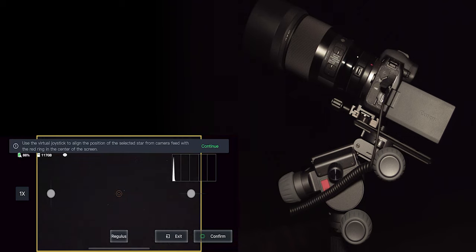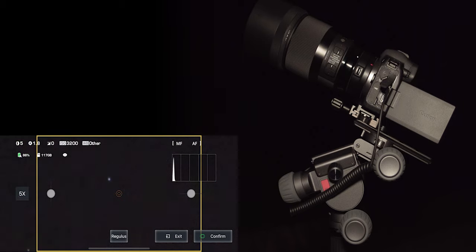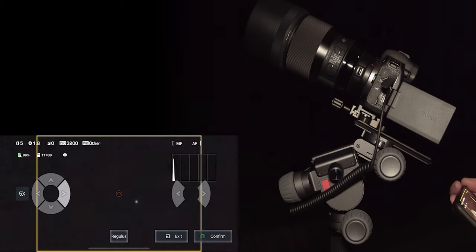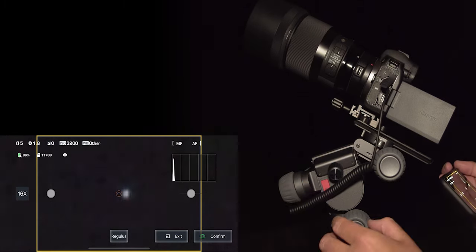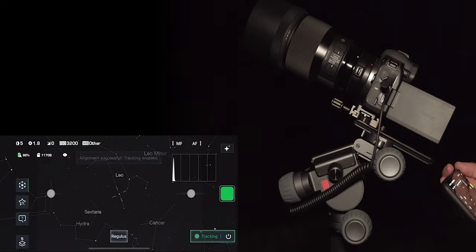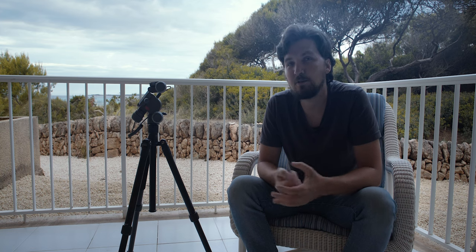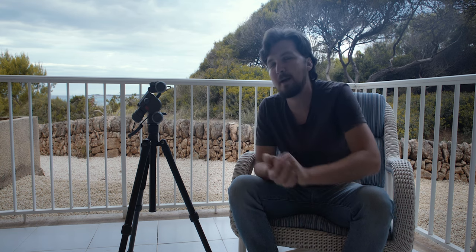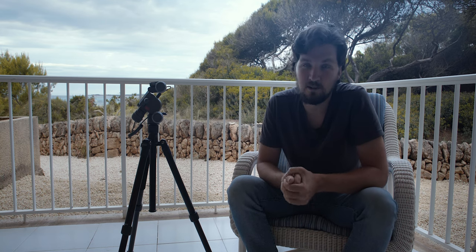After slewing, you need to adjust its position to make sure the center of the frame is exactly on the star — this is crucial for tracking accuracy. You can do that using the joysticks, or tap on the joystick for fine-tune controls, or use the big knobs on Polaris for manual fine adjustments. Then click continue, start tracking, and it starts tracking. You can then point anywhere using joysticks and take your exposures, either from within the app or by disconnecting the camera and controlling it manually.